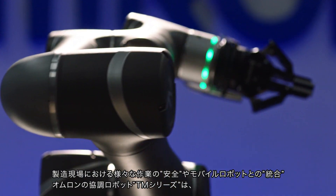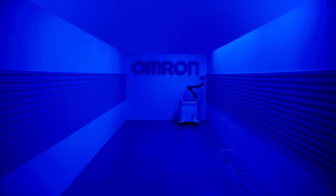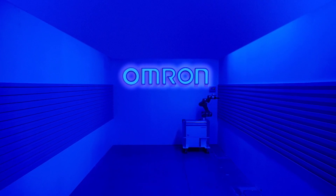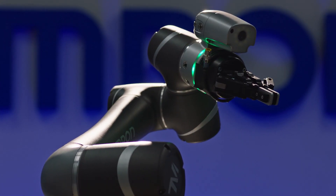The versatile, safe and mobile Omron TM industrial collaborative robot. Human and machine in perfect harmony.